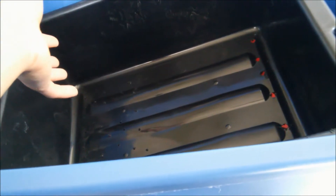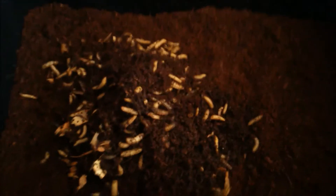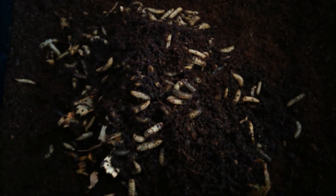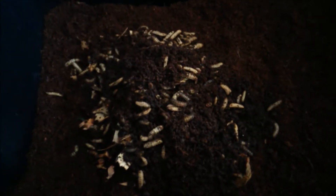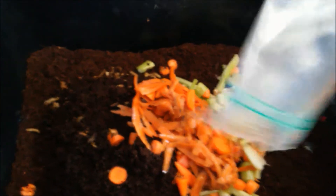Now we're putting a bedding of coconut coir in and introducing our black soldier flies along with some compost food that's ready to be composted. We have a thin little bed of coco in here and we're introducing our black soldier flies. I'm also introducing an entire bag of rotting food — they should be happy in there for about three days before I need to add more.